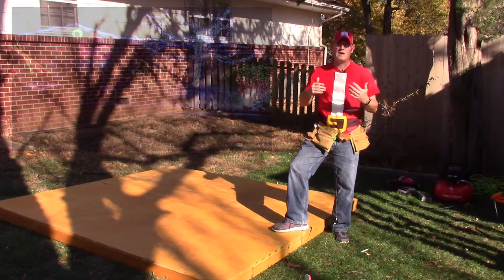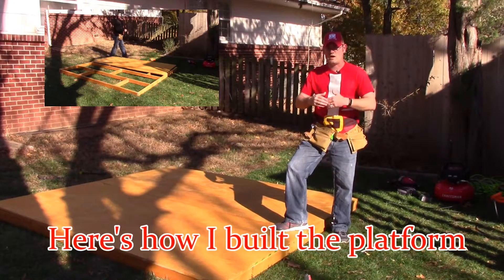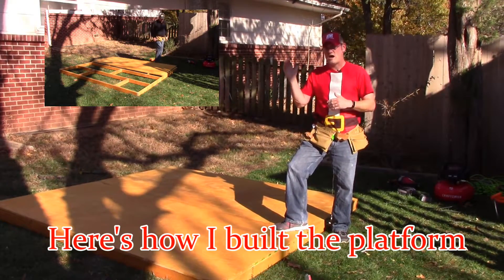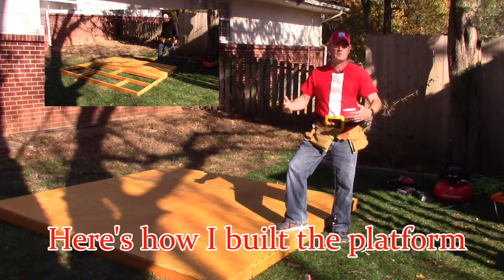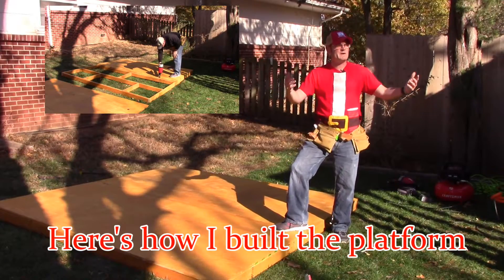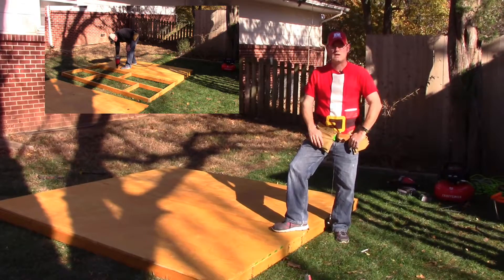I tried every way I could to make this without actually building a real house, and I just couldn't do it. I had three side walls, but everything I tried was either cheap and would fall down or it wasn't sturdy enough for our winds. We get about 25 mile an hour winds, and it's a balmy 32 degrees, so you've got to work with what you can.